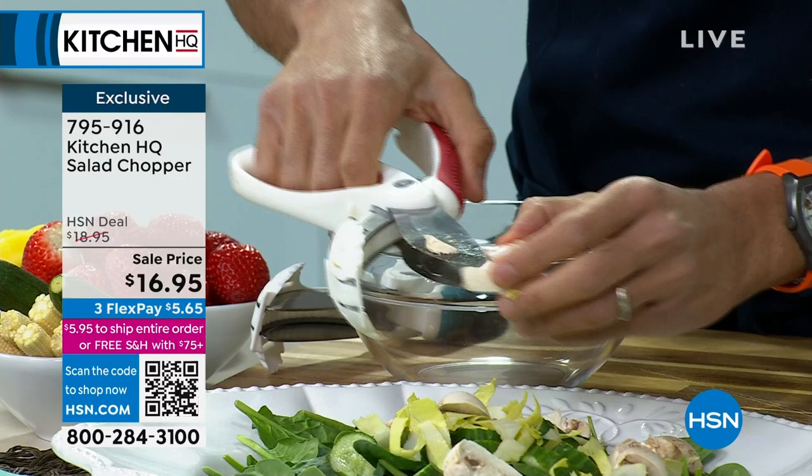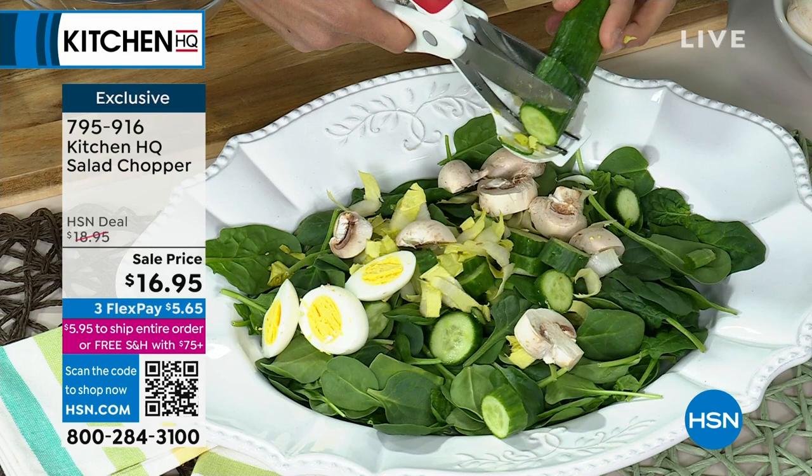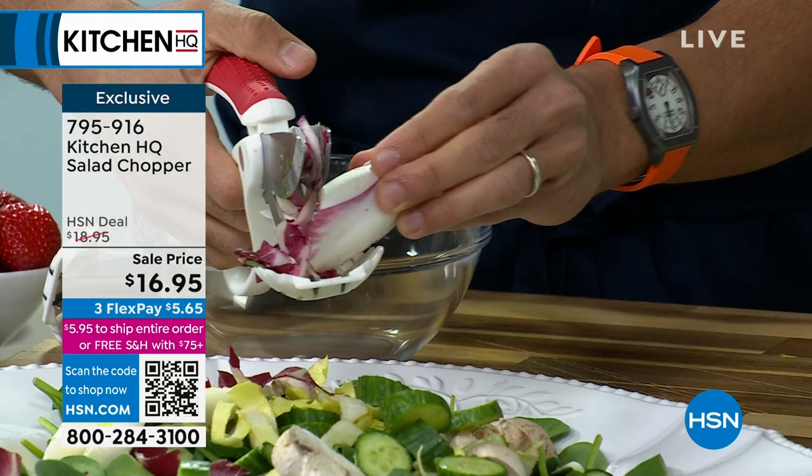You don't have to lug out a knife or a cutting board to prep everything you need for a salad or even a fruit bowl. Just put whatever you're chopping — cucumbers, boiled eggs, mushrooms, radishes — and chop away. Anyone with dexterity issues, anyone with a smaller kitchen, or for jobs where you'd otherwise get out a cutting board and a dull knife, you no longer have to. Super easy. And when you're done, right into your dishwasher.